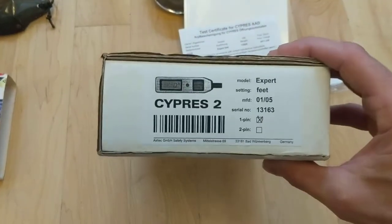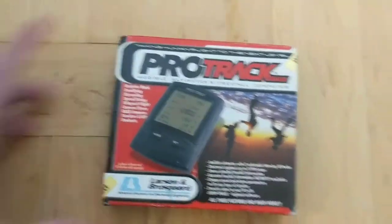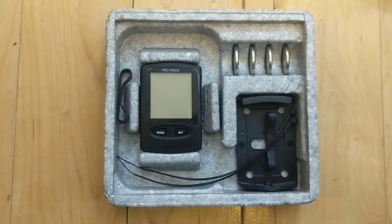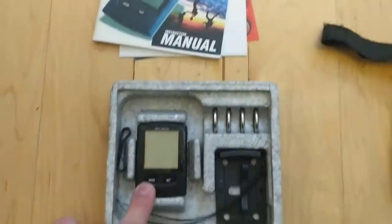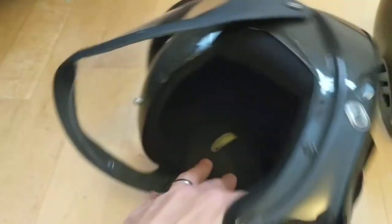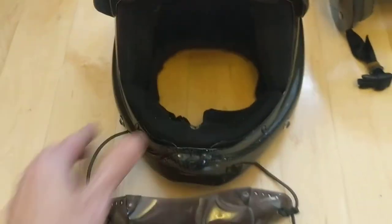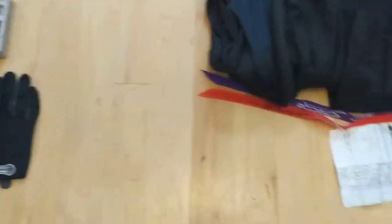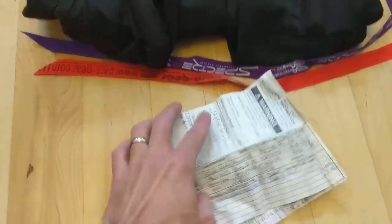I do have the box for the Cypress 2. Then I have this ProCheck audible altimeter - I have the manual for it, and it still works. It's got four replacement batteries. This just tucks right in here on my helmet, so it fits down in that slot so you can have some beeps when you get close to time to pull. Here is the packing record for all the service and everything that's happened for this canopy and reserve.